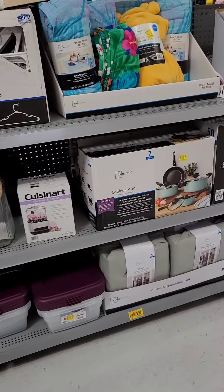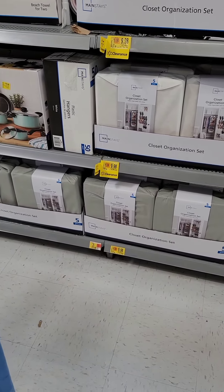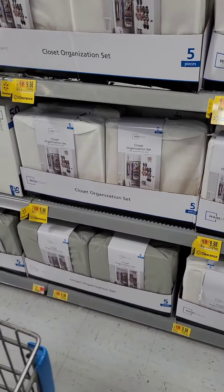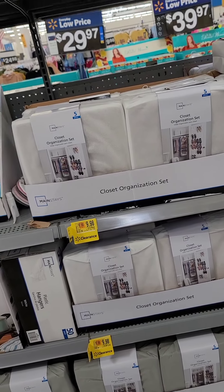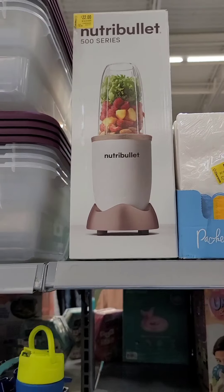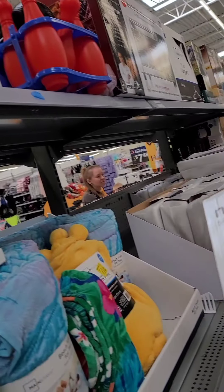They got the summer sale going on. They got closet organizers on sale for $9.98, for those of you who need to organize your closets. They got a Nutribullet 500 series for $22.